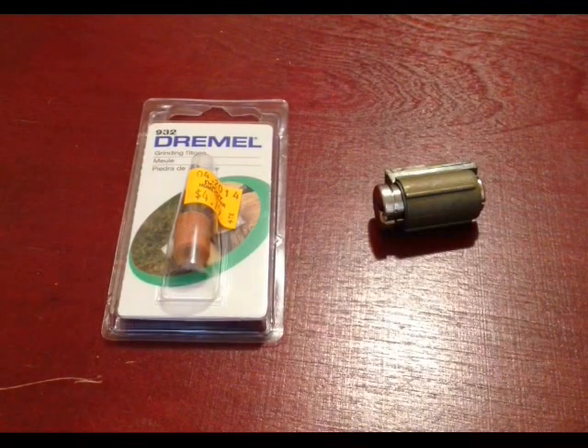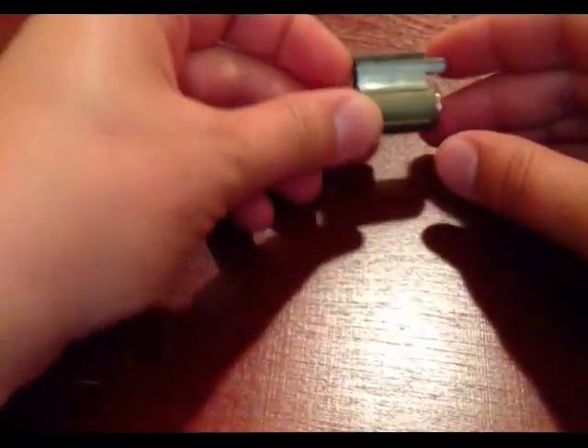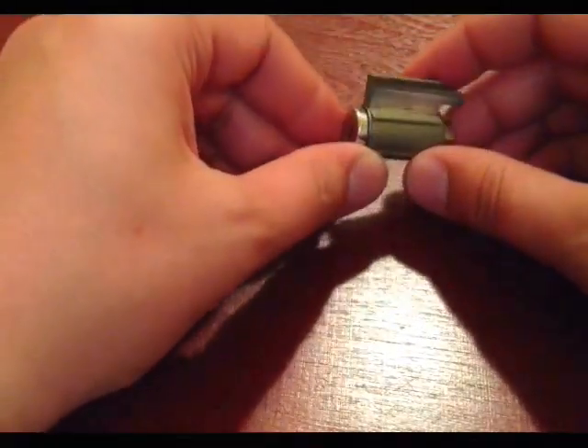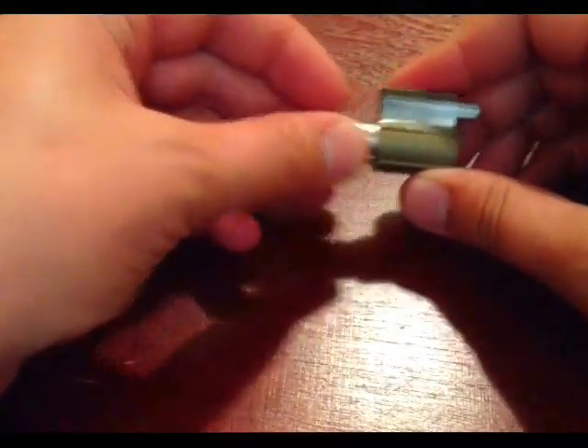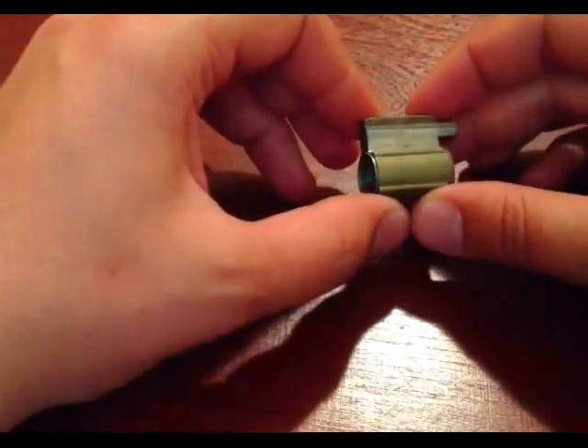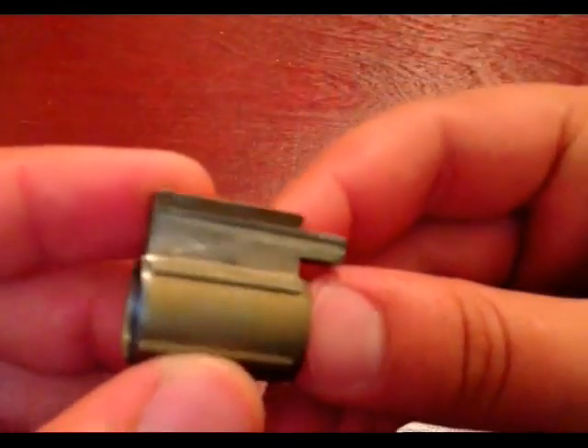Hey guys, in this video I'm going to be showing you how to make a cutaway lock. Basically what we need is an actual locking mechanism — the plug and the bible. I already pinned it out. What you're going to be doing is very simple, let me show you.